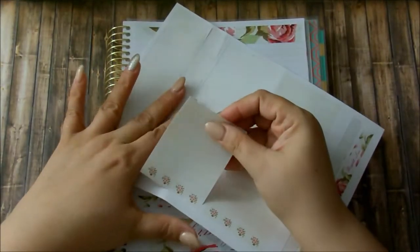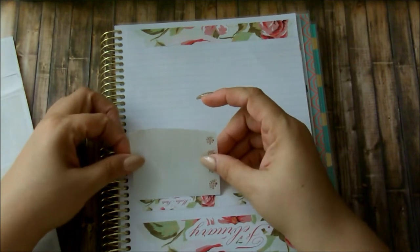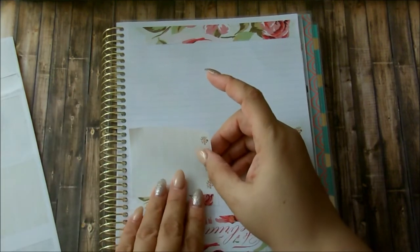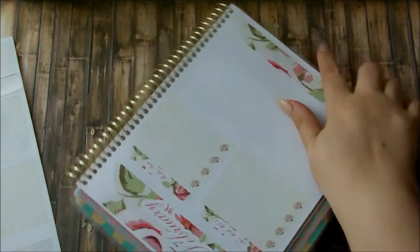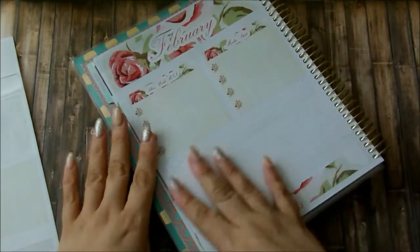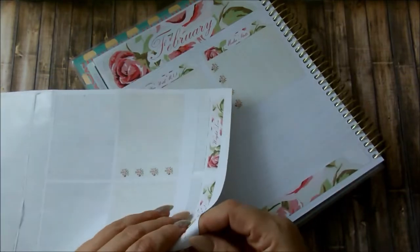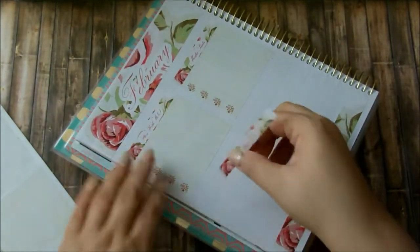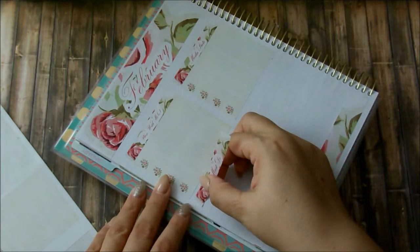Have you heard about the lawsuit going on with Erin Condren and Michaels? Can you believe that? I'm so happy I got this planner before all that drama started. That's so not called for. Does she actually think she holds the copyright to every single planner style? I mean, there's so much you could do with just months and weeks — it doesn't even look like the Erin Condren, to be honest. Not at all. I think it's more because — I've never owned an Erin Condren, I never wanted to spend that much money on a planner. To me, I think she's just being petty.